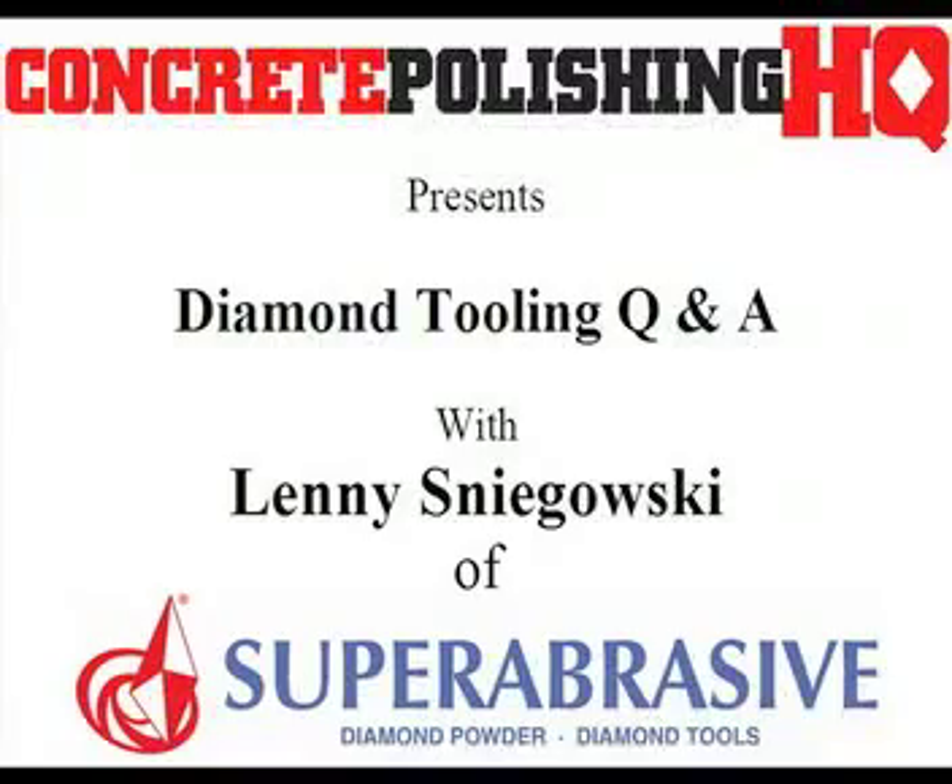Hi, my name is Lenny Sneoski from Super Abrasive, makers of the Lavina Pro line of machines and the Super Abrasive line of diamond tooling. As many of you know, we're a major diamond tooling manufacturer for the concrete, polishing, grinding, floor prep, and stone floor care industry.